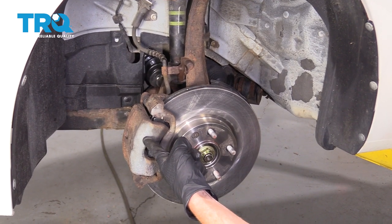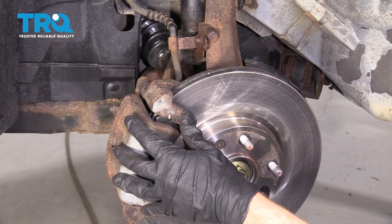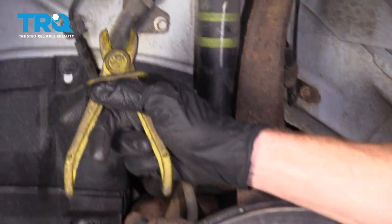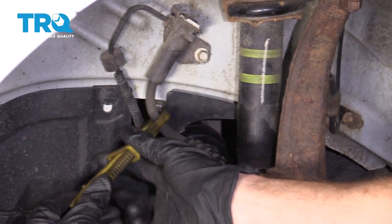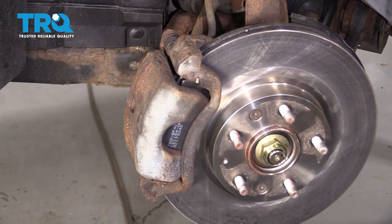Now with the wheel off, we have a nice clear view of our front caliper. When we're replacing this, there's going to be fluid located inside of it, and there's also going to be fluid coming through the brake hose that leads to it. We need to restrict that fluid. I'm just going to carefully pinch this off, being careful not to damage the flex hose in any way. At this point, we can start removing the caliper.